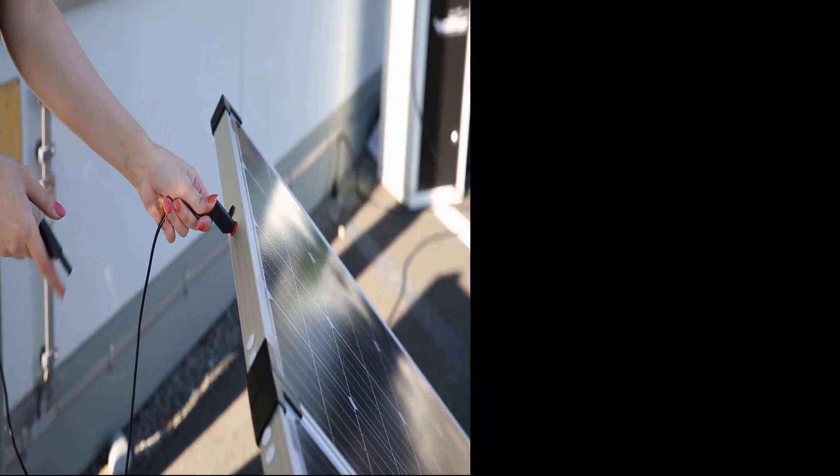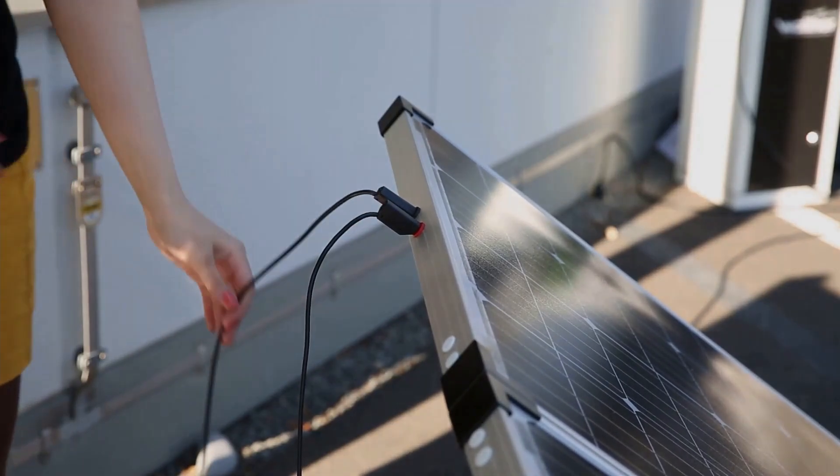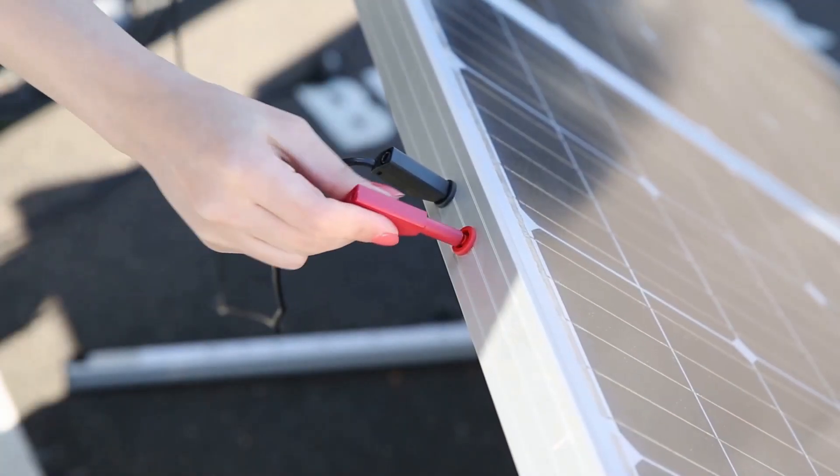We will connect the solar modules in series to increase the voltage and be in the right range of voltage for connecting to other devices. From there, the connection to the inverter and charge controller is made.